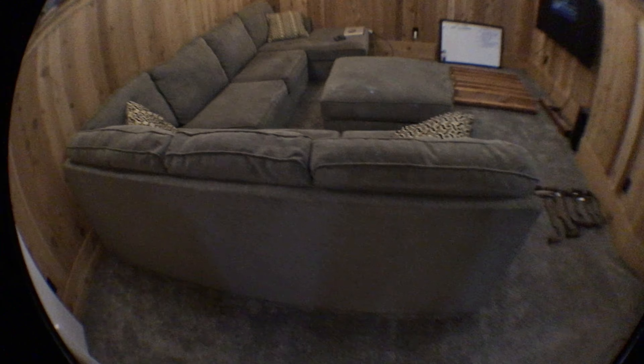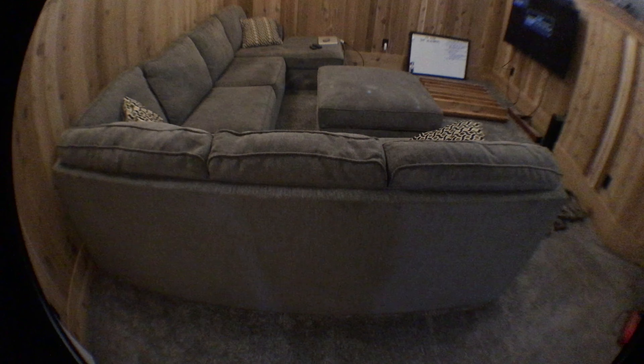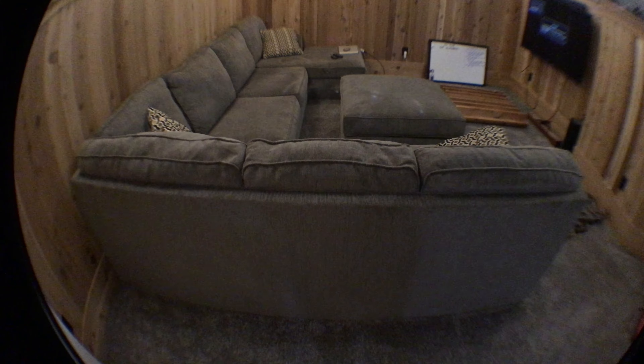I have a fisheye lens on my camera. We're going to focus right at the back of the couch — it looks pretty straight, not distorted really. The reason why it's not distorted is because I've got it in the center of the lens; we're looking at it through the center of the lens.